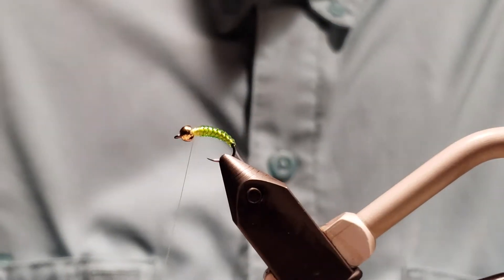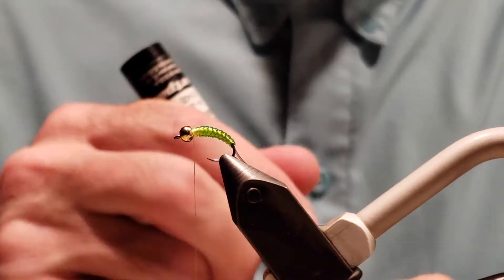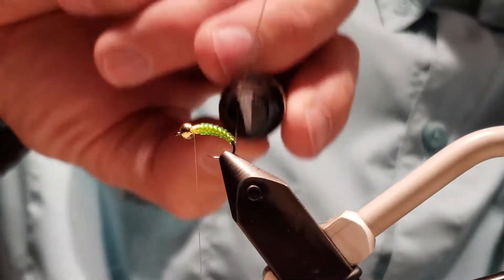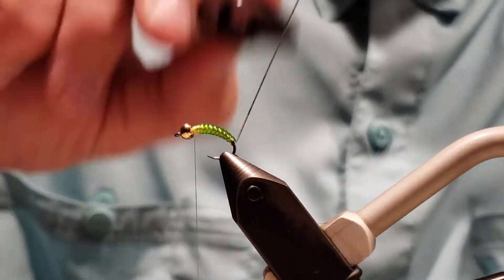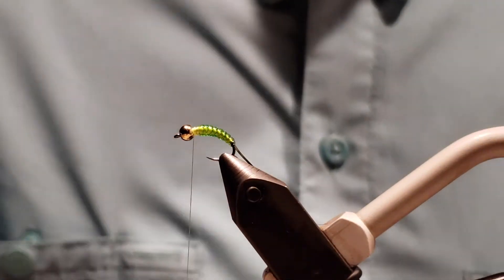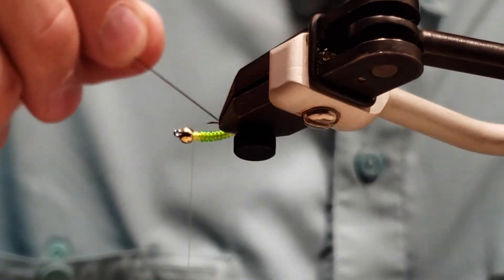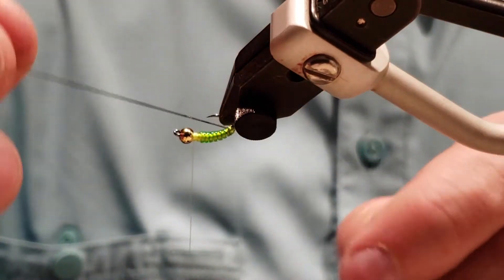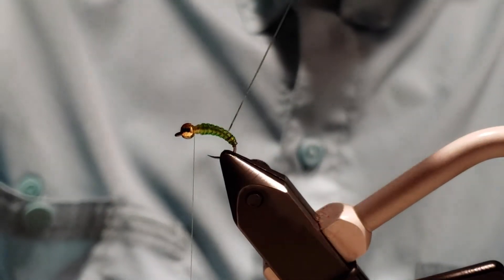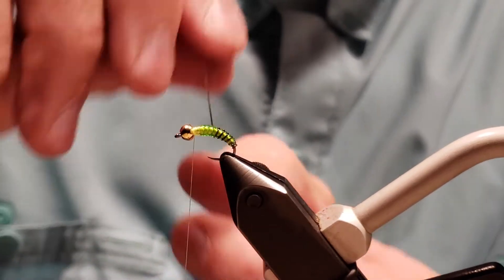I like to do just a quick whip finish here just to secure that. Now we're going to take the slim rib — also clear — and we're actually going to use a dark olive color. This is going to create the ribbing for us. We'll grab that, color the slim rib a dark olive, then wrap it. You want to try to get that within each segment — there we go.